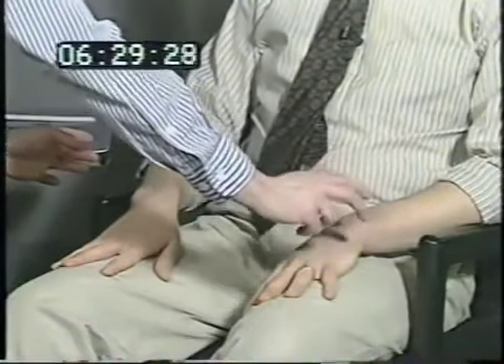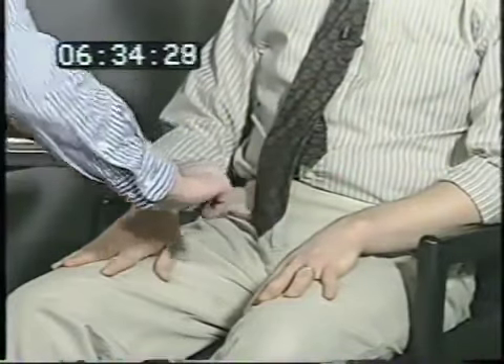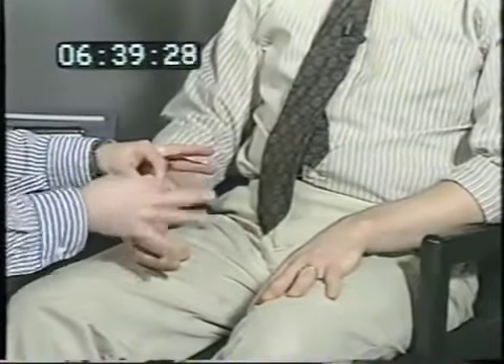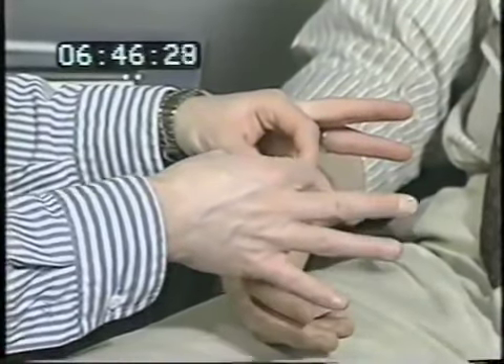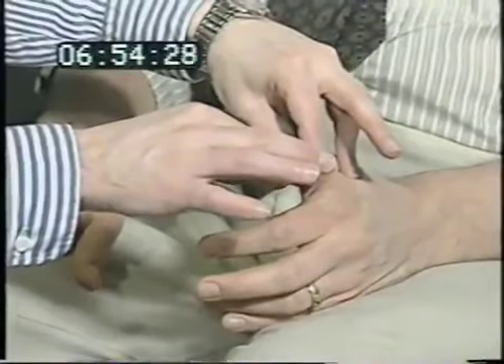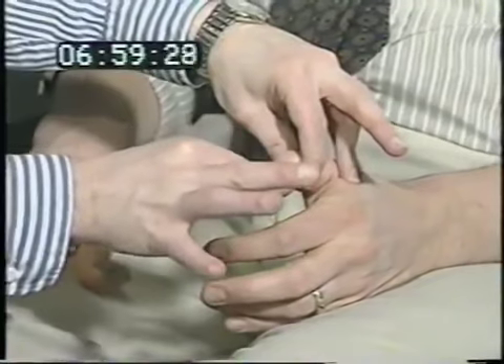I'm going to touch you on the right, the left, or both. Close your eyes and tell me which I touch — testing light touch localization. The patient correctly identifies right, left, and bilateral touches. Then I take your thumb and move it either up or down, close your eyes and say which way it goes — testing proprioception. The patient responds correctly, though at one point says 'can't tell,' indicating a subtle deficit in one hand.